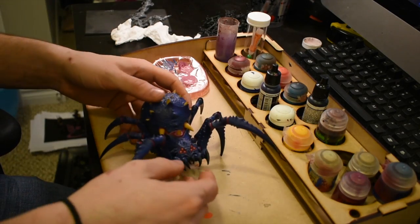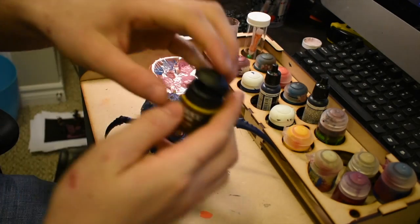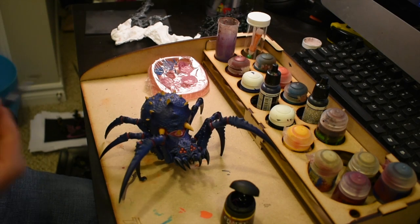I took my Leviathan Purple wash and washed all of the skin area so it kind of brought it all together and made it look really cool.